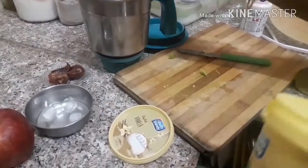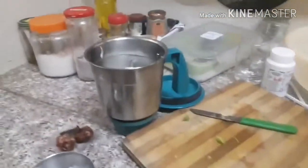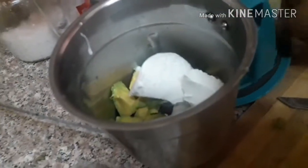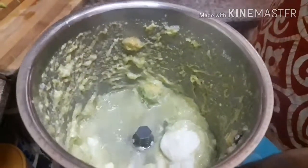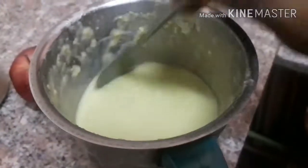I will add 2 spoons of ice cream. I will add a brown color to the ice cream. I will add some brown juice. Add 4 tablespoons of ice cream.